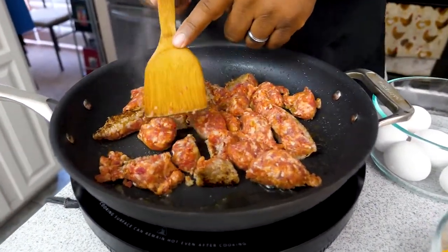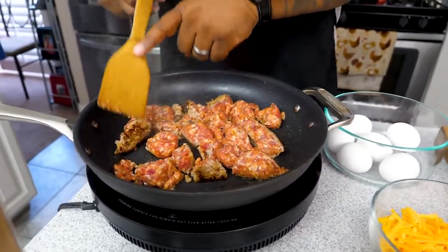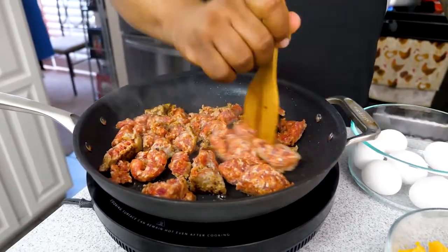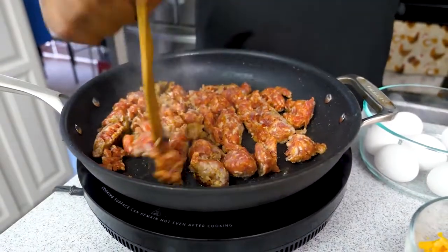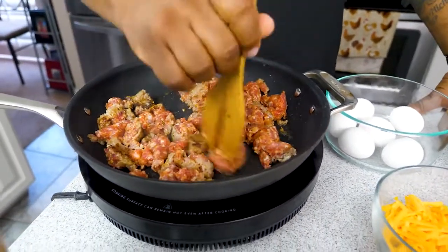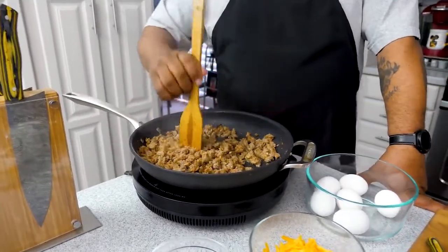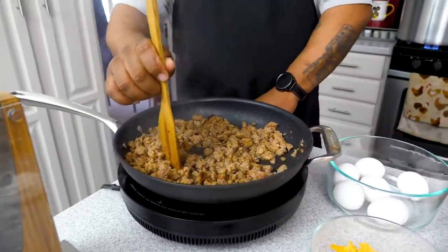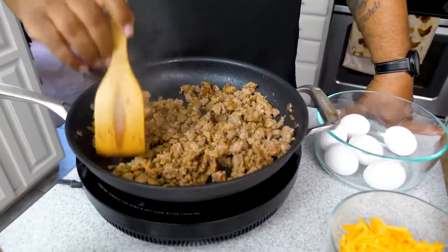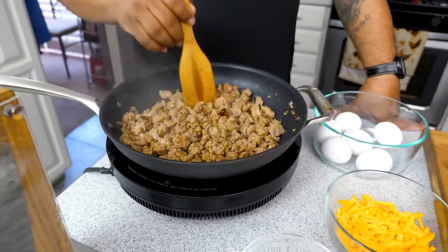I'm using a non-stick induction pan and a wooden spoon so I don't scrape the coating — square head makes it perfect. Some subscribers suggested a potato masher, which is brilliant. I'll use that idea when I'm using cast iron. We just want to make sure when we break the sausage in half there's no pink. When it looks right, turn it off — we don't want to overcook it.